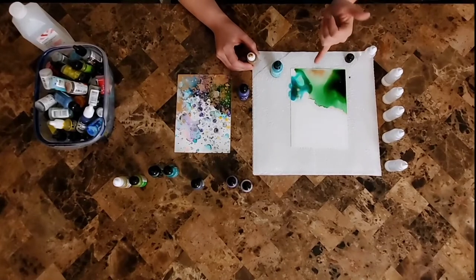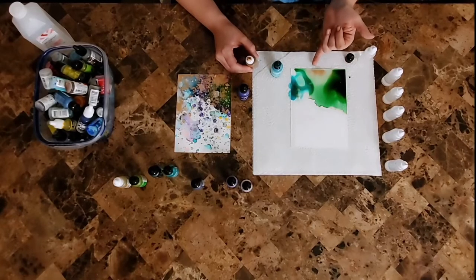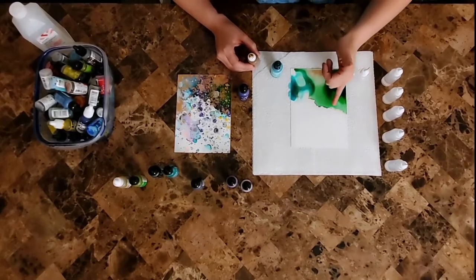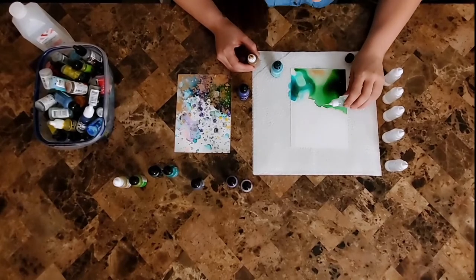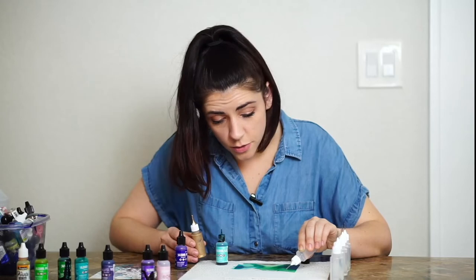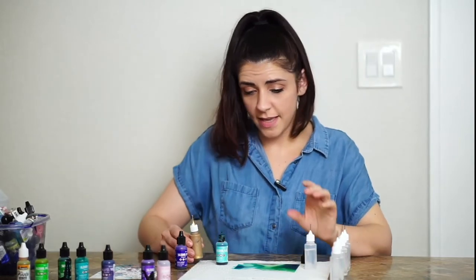See how they're bleeding together right here — the gold is starting to separate, creating a really cool division between the green and the blue, which I really like. I see this boundary up here that I'm not completely in love with, so I'm going to activate it with isopropyl alcohol. You can also use a hair dryer or a straw to blow the inks — there are a lot of different ways to activate them.